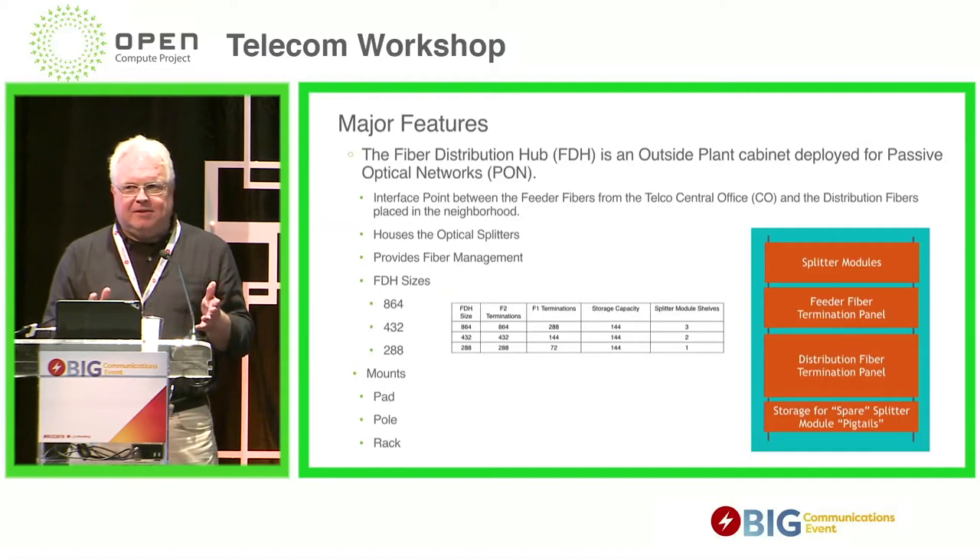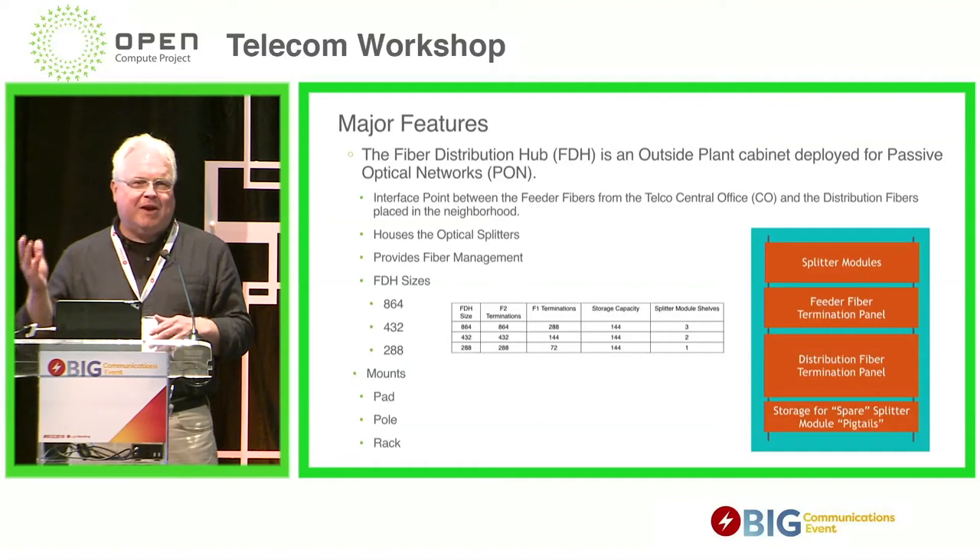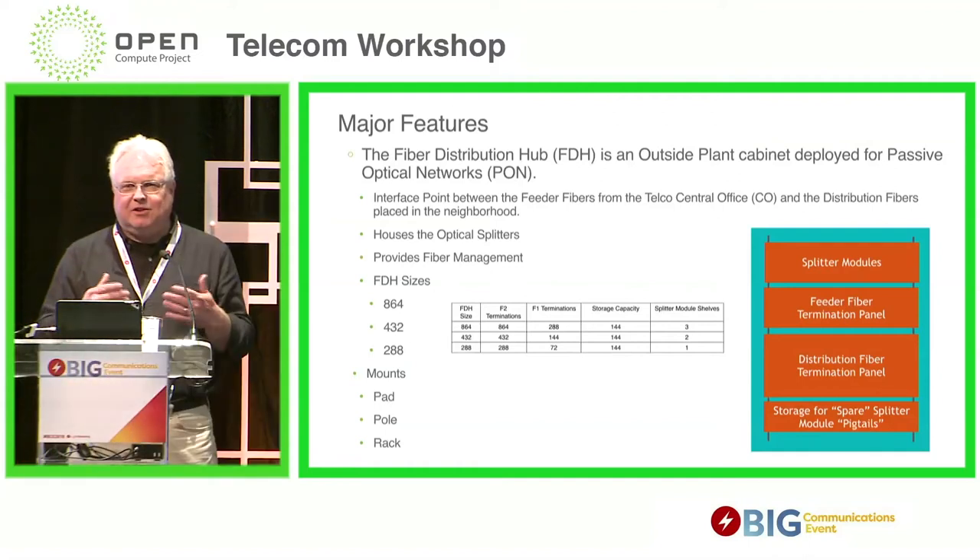This is not a new concept. There are lots of products in the market available that do this, but they all have a little proprietary twist. Basically, if you buy a cabinet from vendor X and you need to add some additional splitters as you grow, you have to buy that splitter from that same supplier because of unique form, fit, and other reasons. We just thought that doesn't really make a lot of sense. We wanted to apply some of the disaggregation topics you hear around software-defined networks to this very simple fiber optic device.